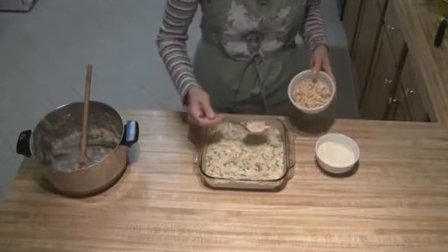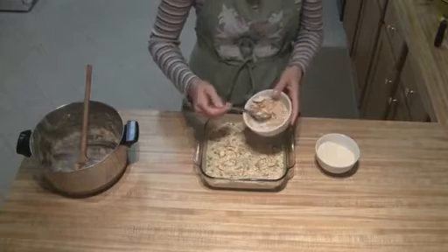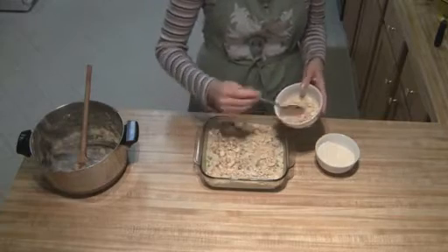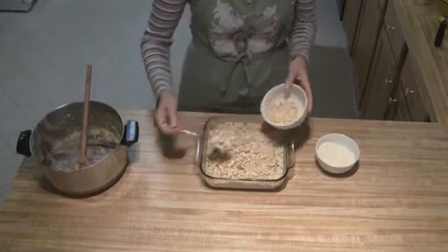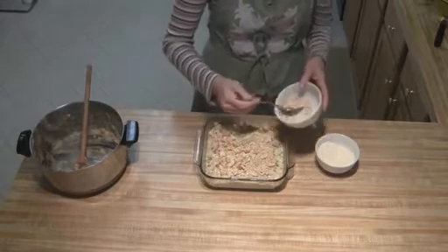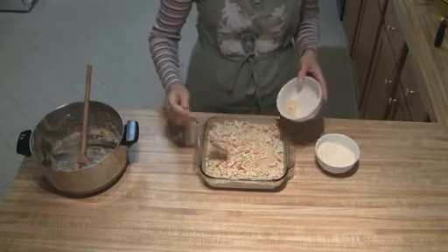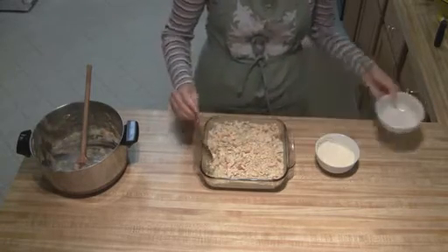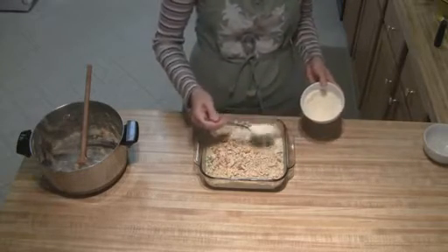And then you're just going to take your cracker crumbs and sprinkle them on top. And if you want to reduce the fat, you can use your low-fat crackers, and that won't affect the taste at all. And then you're just going to take your parmesan and do the same thing.